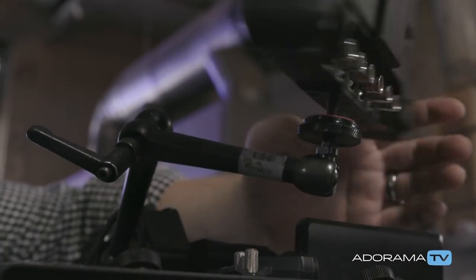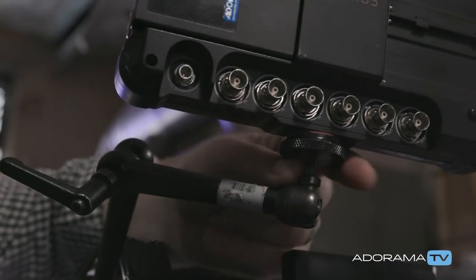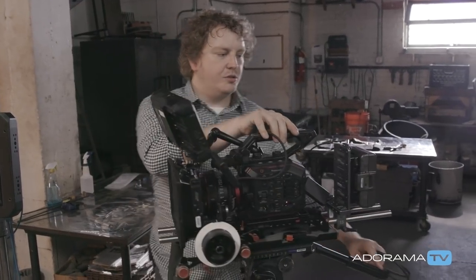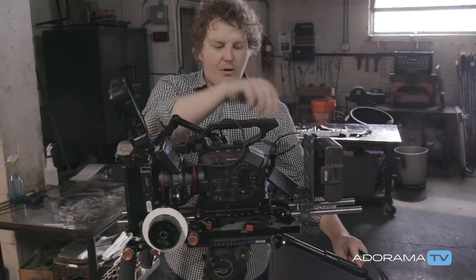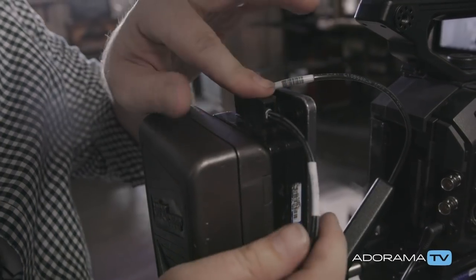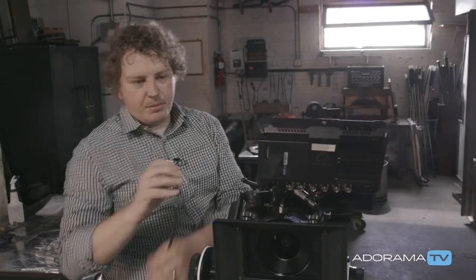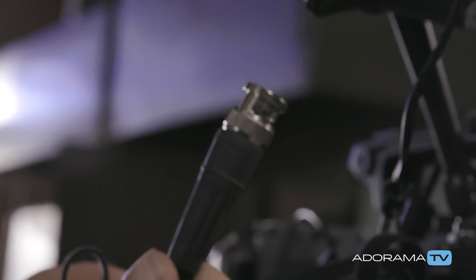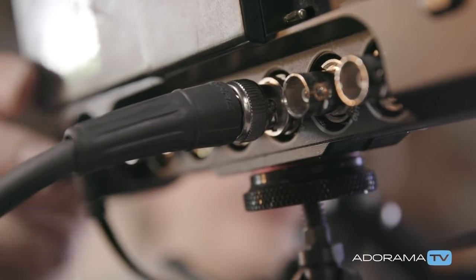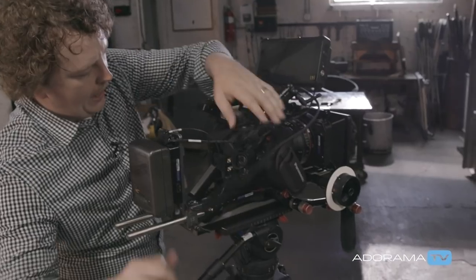I'm going to take the Inferno and mount it to my Noga arm, which is on the camera — it's a very simple setup. I can use batteries to power the Inferno, but in this case I'm already using a gold mount battery to power the EVA1, so I've gone ahead and got a D-Tap to DC power for the Inferno as well. I'll plug that in and run a single SDI cable into input 1 on the Inferno and into the record out on the back of the EVA1.